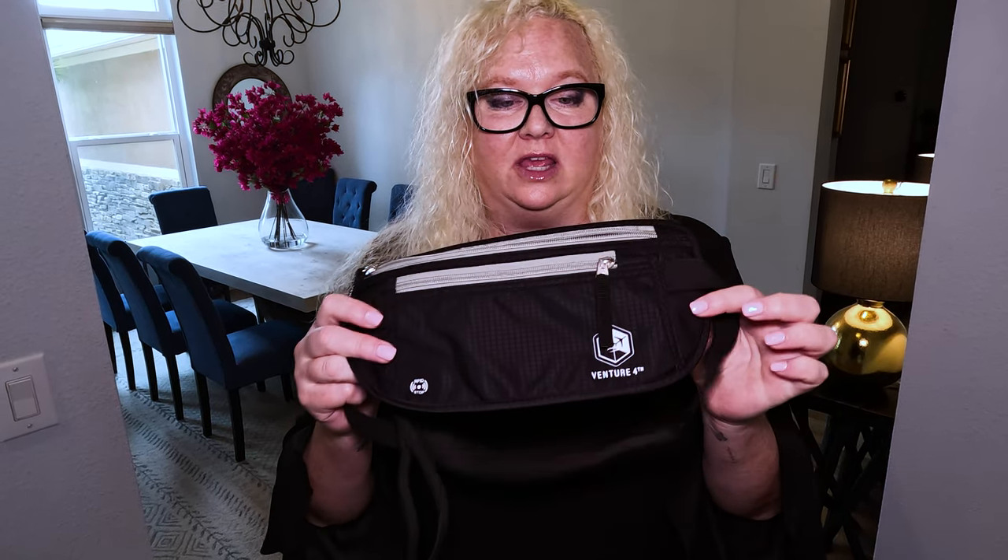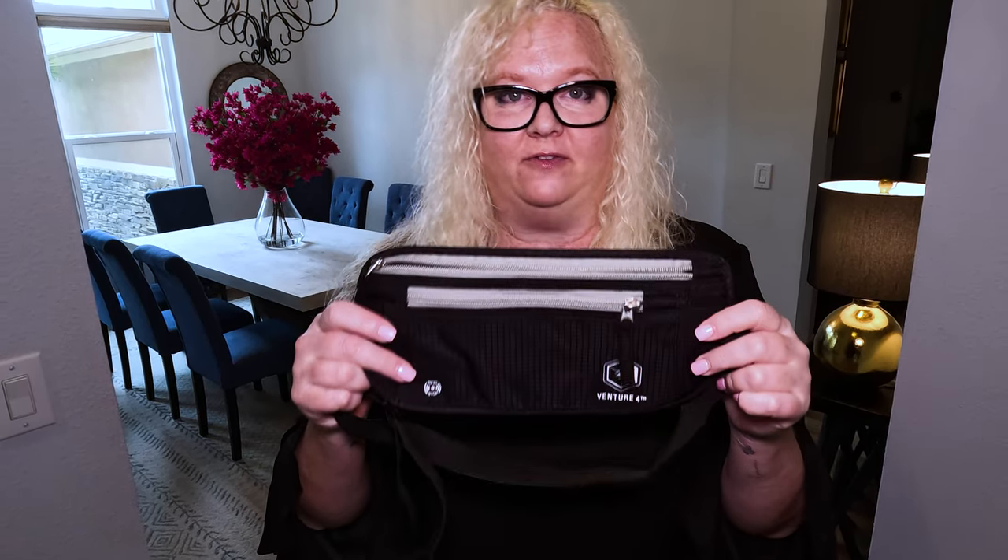For those of you who are wanting to know what this money belt passport holder looks like, I wanted to show you. I think this is great for travel — you're going into places where you don't want to have a bag showing or just something super obvious, or you just have a few things to carry. This is by Venture Forth. I picked this up because I'm going to be traveling and I just want to stick it underneath my clothes where it's not visible.